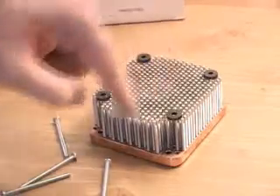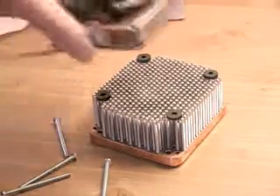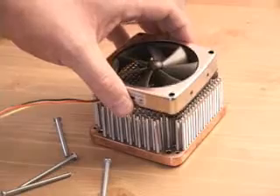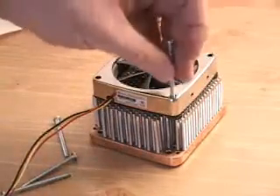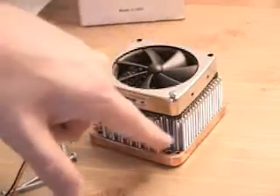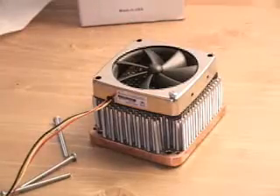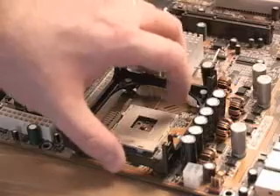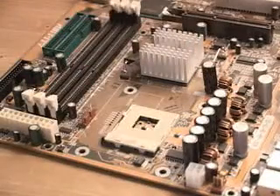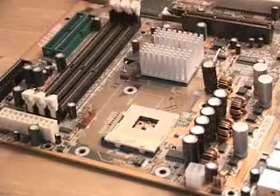Installing the fan on top of this heat sink is extremely simple. First, lay down the four rubber washers, then carefully place the fan on top, aligning everything up. Once that's done, screw all the screws down into the heat sink and mount the fan securely on top. Your motherboard might come with a bracket — you'll want to remove that first before starting the installation of this cooler onto the motherboard.